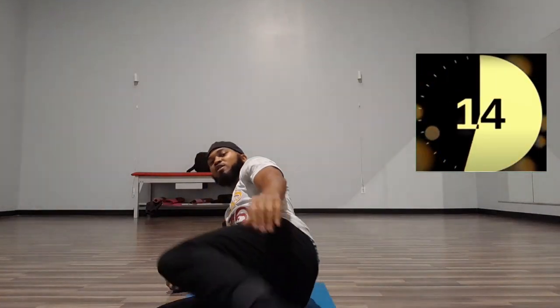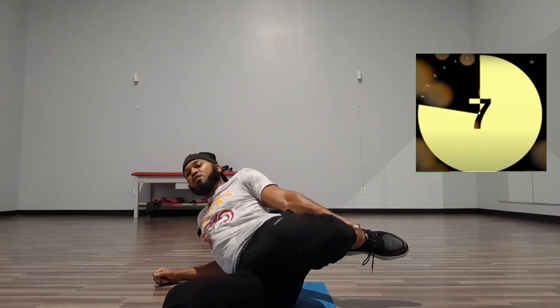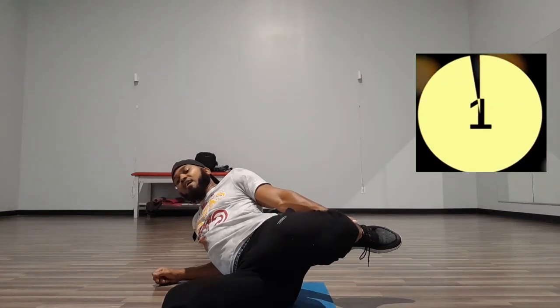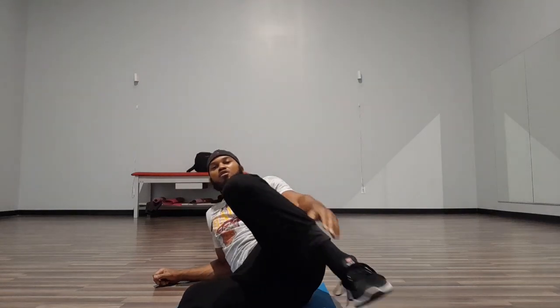Switch it. 1, 2, 3, 4, 5, 6, 7, 8, 9, 10, 11, 12, 13, 14, 15. Good, good.